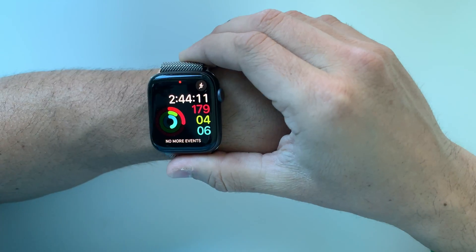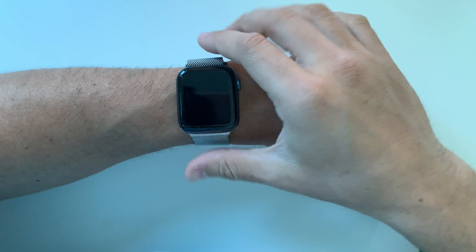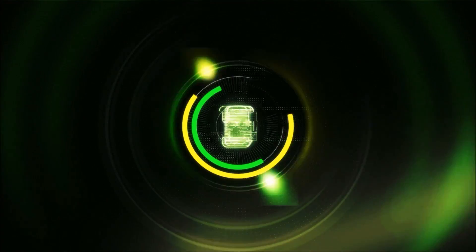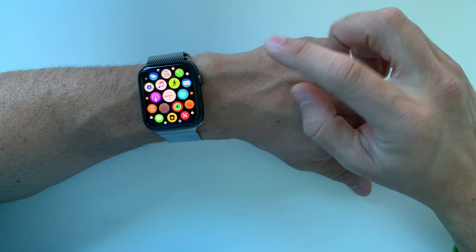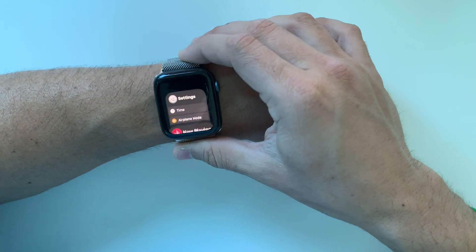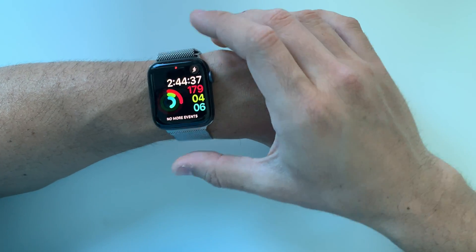Hey there everyone, hope you're doing great today. In this video I'm going to be showing you two methods to factory reset your Apple Watch Series 4. First I'll show you how to do it through the settings, and then I'll show you how to do it in case you have a password on it and you can't get into it.